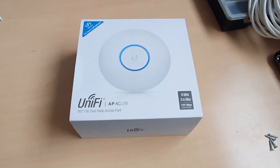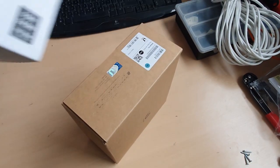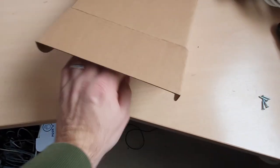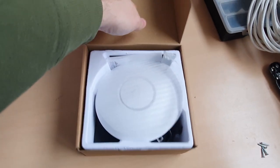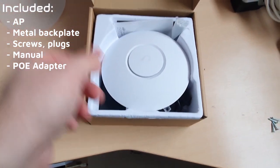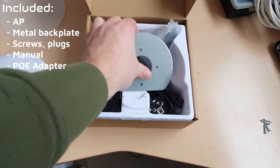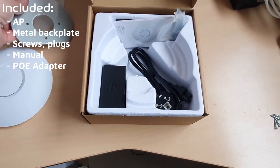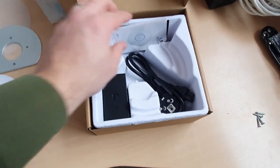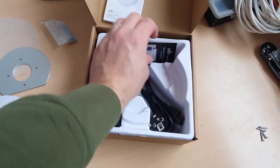Let's have a look at what comes in this package. When we open up the box, we see several items inside: the access point itself, a metal backplate, some screws and plugs, a manual, and a power over ethernet adapter. Almost everything you need. It unfortunately does not come with any ethernet cables, and for installing we need two of them.